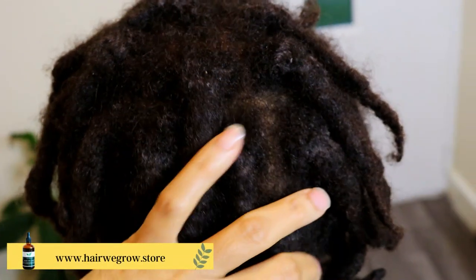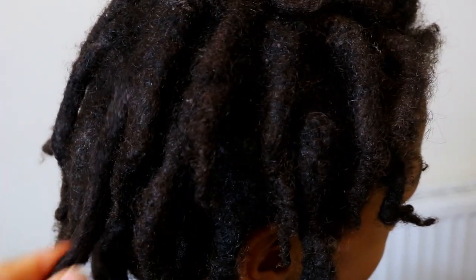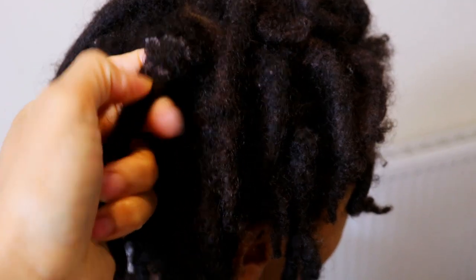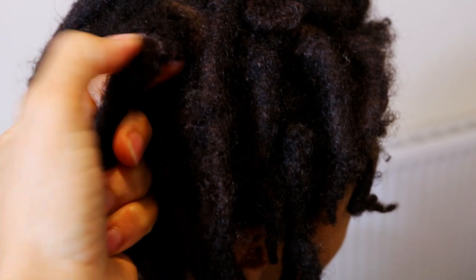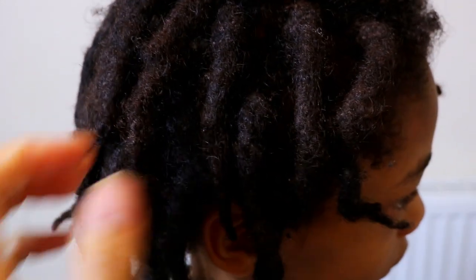I've made a big mistake by doing something that I've never done before in any of mine or my children's lock journey, and that is doing a full re-twist session without first washing our locks. It's very clear to see the areas where products was applied due to the buildup it attracted, and I do not advise anyone to make this mistake as this will be your results.